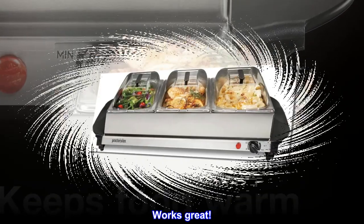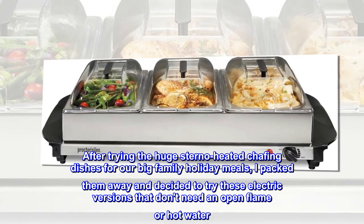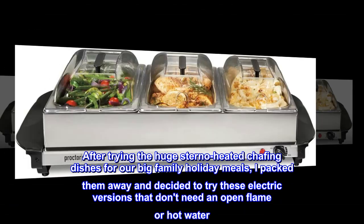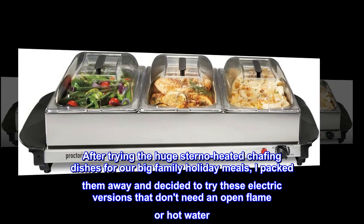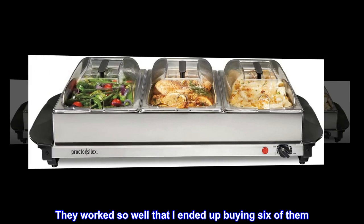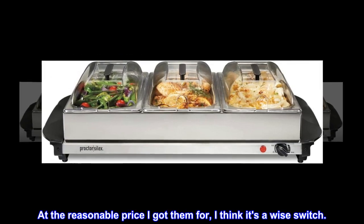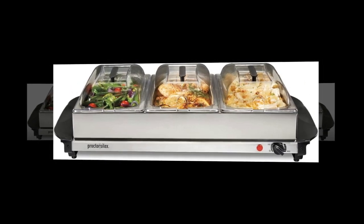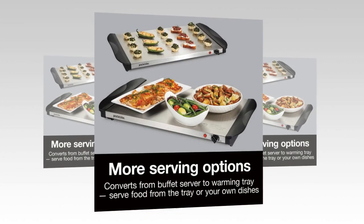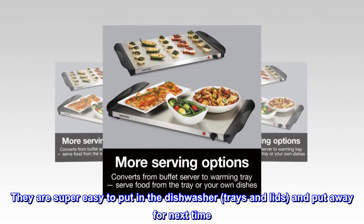Works great. After trying the huge sterno-heated chafing dishes for our big family holiday meals, I packed them away and decided to try these electric versions that don't need an open flame or hot water. They worked so well that I ended up buying six of them. At the reasonable price I got them for, I think it's a wise switch. They are compact and easy to store and set up, and super easy to put in the dishwasher — trays and lids — and put away for next time.